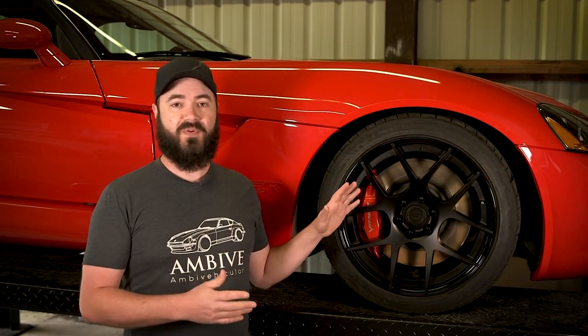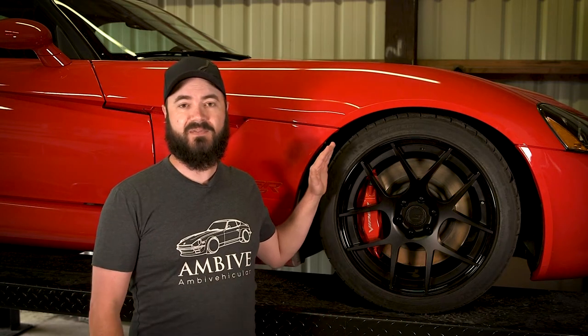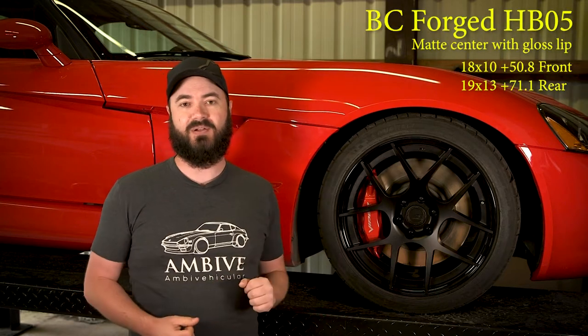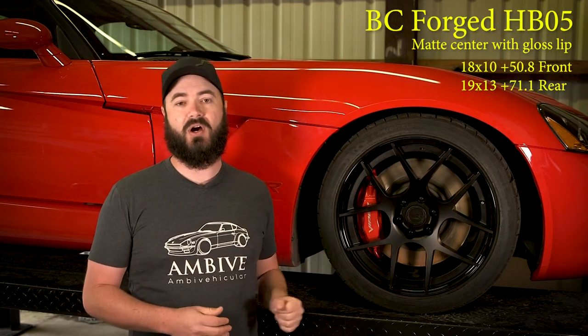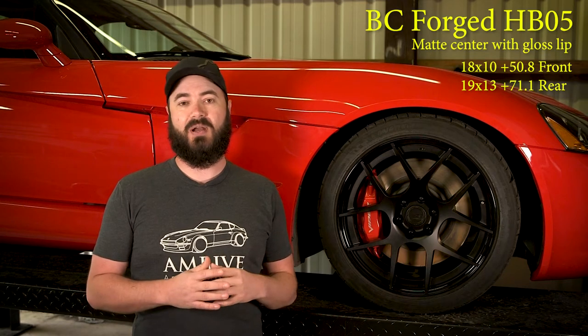For those of you following the channel, this is your first look at the new wheels. These are from BC Forged and they're in roughly the same specification as the factory wheels. Just going to this look of wheel on the car improved the aesthetics of the car immensely — it looks much newer than it actually is.